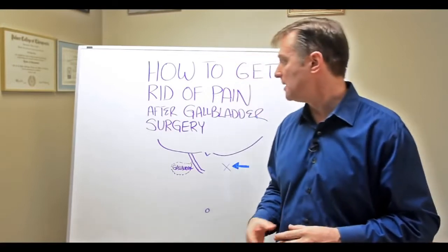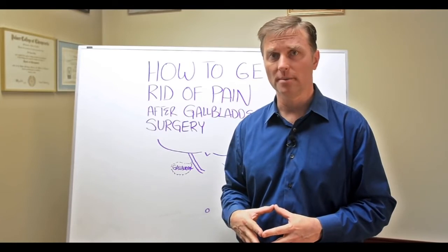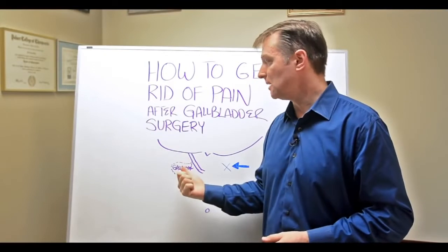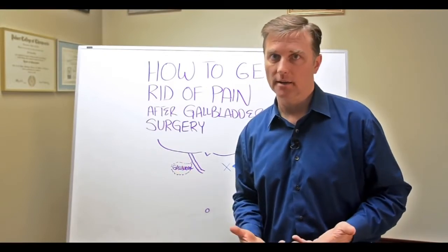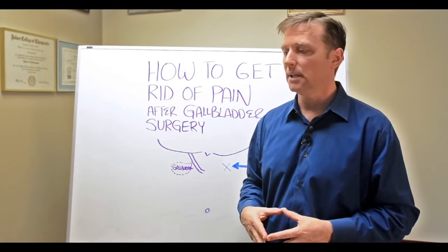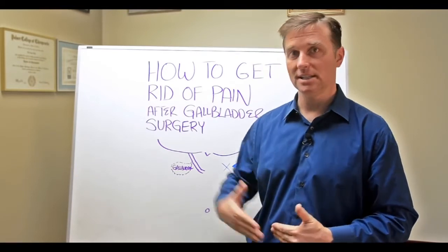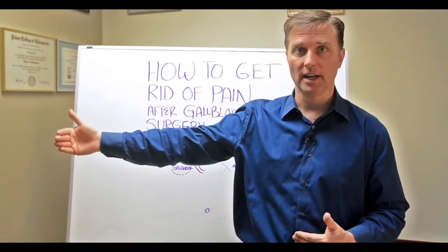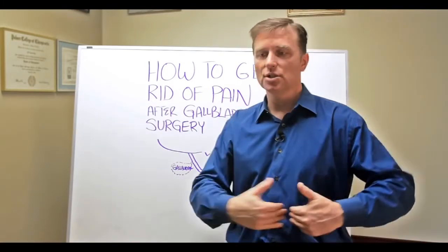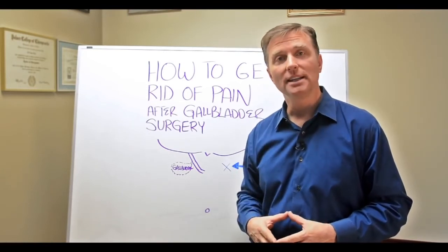The other thing I'm going to recommend you consider is getting something called the gallbladder support formula, because that has purified bile salts to replace what you're missing when you don't have a gallbladder. Take one with breakfast, or you might need one with each meal. This is essential — if you don't have bile, you could create deficiencies down the road in the fat-soluble vitamins and healthy fats because you can't absorb them. So take that in addition to doing the acupressure on the opposite side. Write your comments below and I'll see you in the next video.